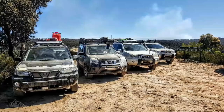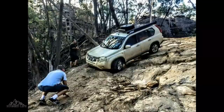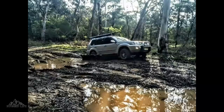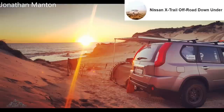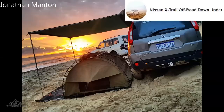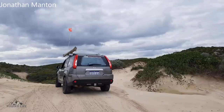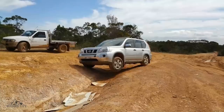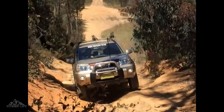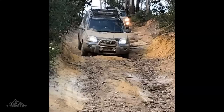In this video, I'll show you some modification options that you can do on your Nissan X-Trail T30 or T31 that'll make it more capable off-road. Before we begin, I'd like to thank the very supportive members of the Nissan X-Trail Off-Road Down Under Facebook group — you guys are amazing, thanks for the positive feedback, and thanks for allowing me to use some of your photos. I am not sponsored and do not have any affiliations with any of the brands and companies mentioned in this video.